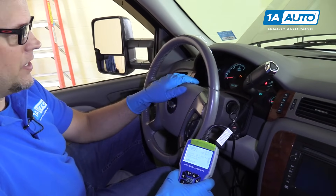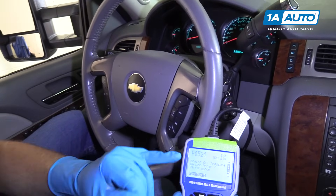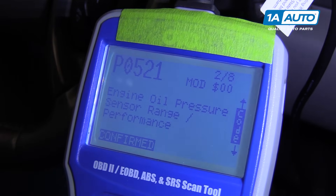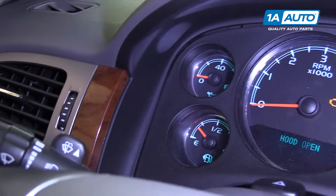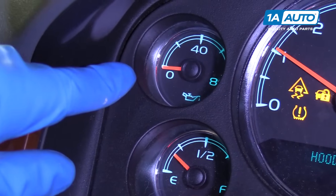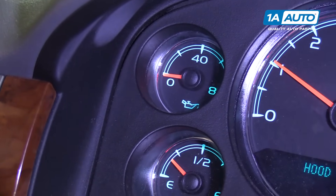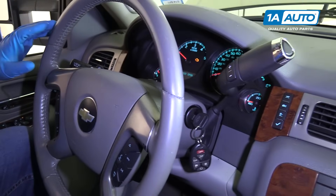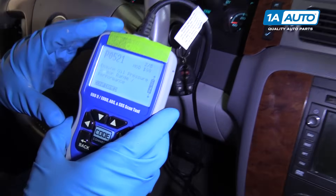We have an oil pressure issue with our 2009 Chevy Suburban. We actually have a code for the oil pressure sensor range performance. We notice when we start the vehicle, if you look over at the oil pressure gauge, when we start it, it is stuck at zero. Now we know we have oil pressure because we can hear that the lifters are not clanking, and we know that the top of the engine is getting oil, but the gauge is down to zero. And like we've said, we have the code for it.